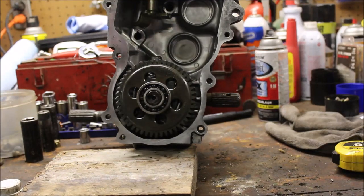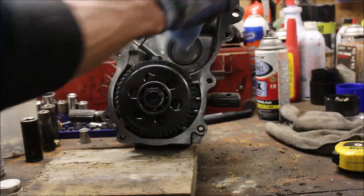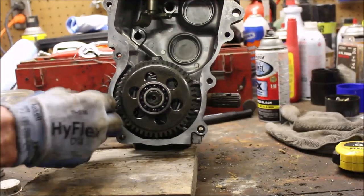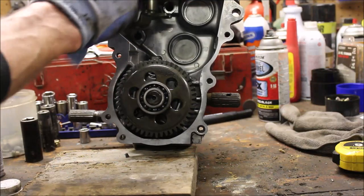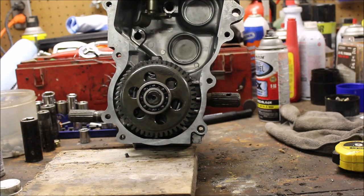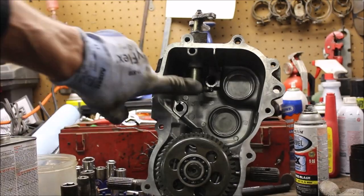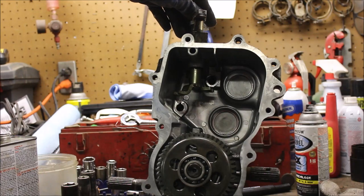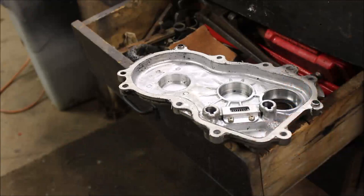What I like to do first is take a wire wheel and get everything cleaned up really nice. For the surfaces I like to use lacquer thinner — that takes the gasket off pretty good. Then I'm going to put a couple drops of oil in the bores so when I put this together it should slide in real nice. The trick is going to be getting these shift levers hooked up with the shift fork — that'll be my challenge.